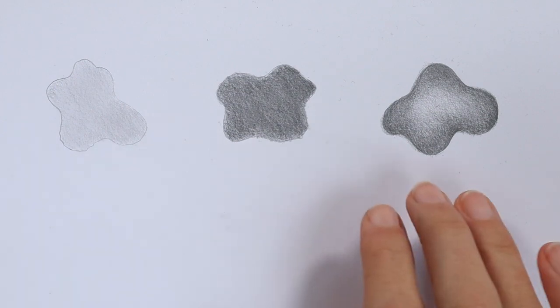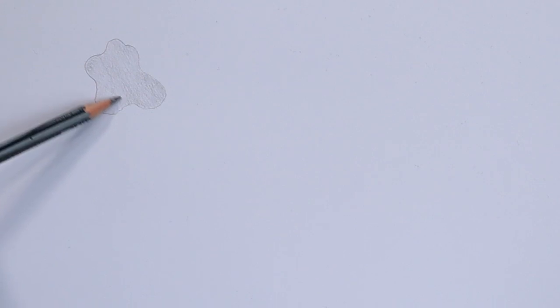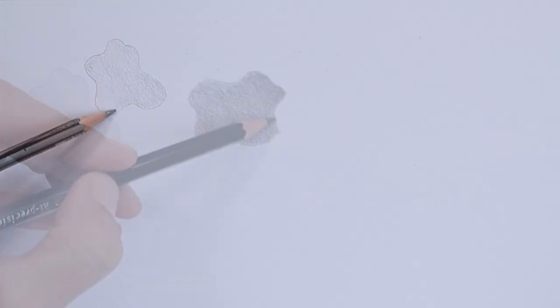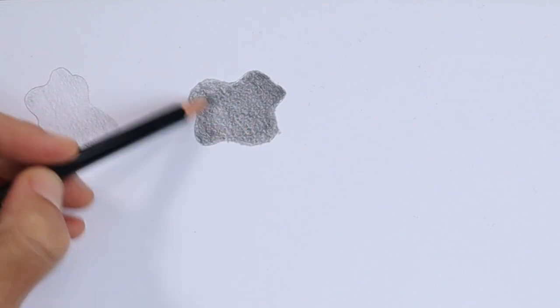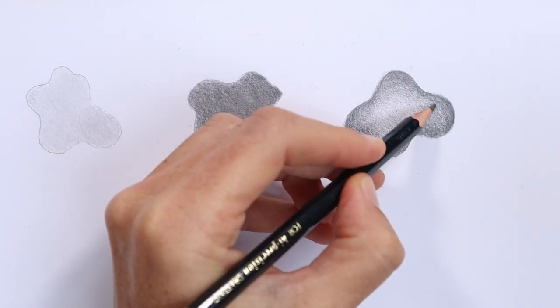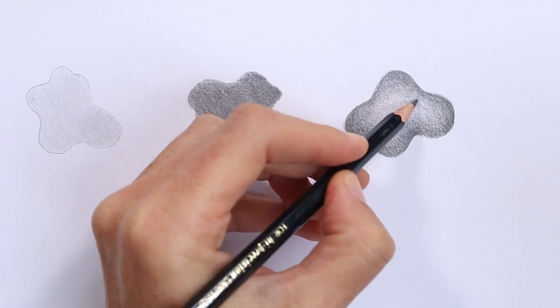If you found these exercises really easy, then that is fantastic and your shading skills are top notch. But maybe you can spot a few areas where you need to improve. Did you have any trouble shading really light values? Did you struggle to get a nice smooth and even layer of shading for each exercise? Do you find it difficult to create transitional shading that flows smoothly from light to dark? If you had any trouble, then keep watching and I'll show you what you need to focus on to improve your shading for each exercise.